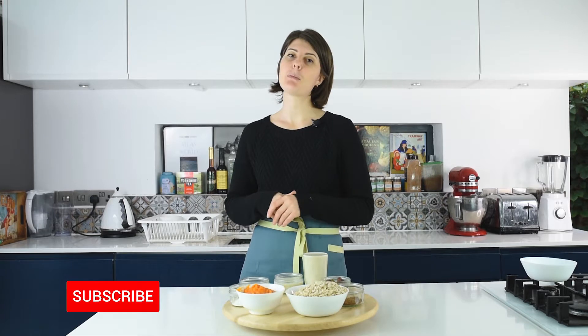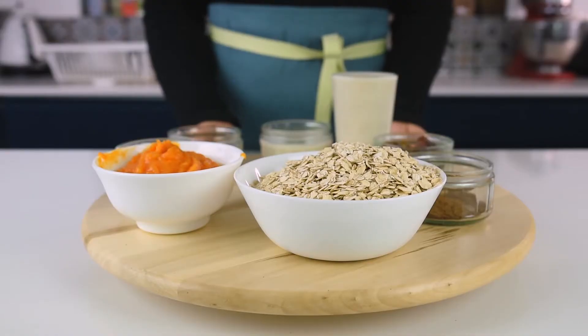Hi everyone, my name is Natasha and today I'll show you an extremely easy, super delicious, vegan and healthy recipe. This is pumpkin pancakes — they're super easy to make and delicious at the same time, so let's get started.